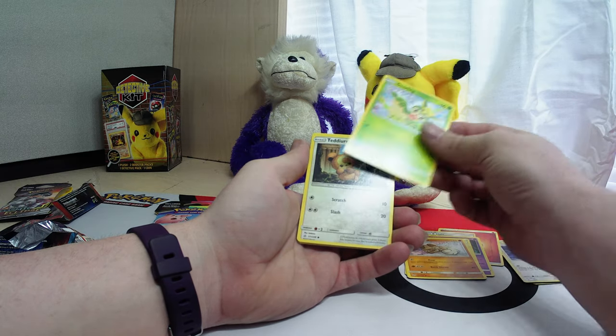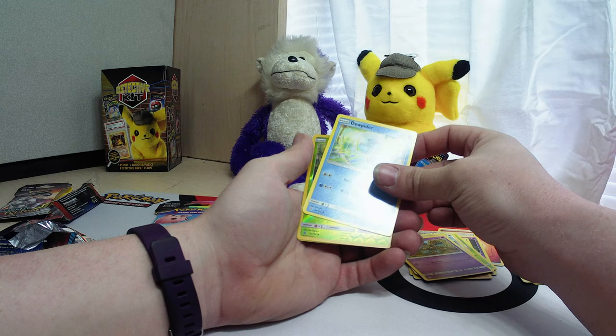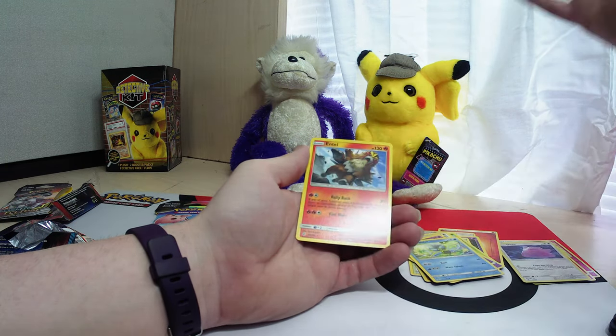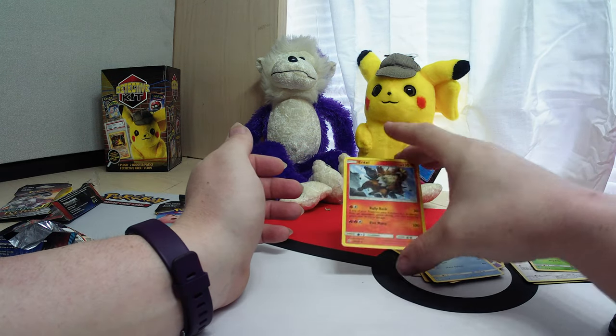Rockruff, Deerling, Teddiursa, Gallade — there is our reverse, and we got the holo card with no foil on it.